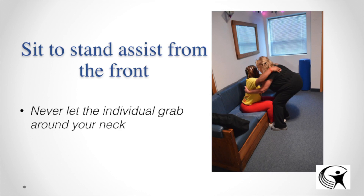For a sit-to-stand transfer from the front, it is very important to never let the individual grab around your neck. There have been many preventable injuries when someone grabs your neck — they can pull your head forward and strain the muscles in your neck. Instead, as shown in the picture, have them place their hands on your shoulders or around your waist. Work as a team, count to three, and push through the legs. You can also block their knees so their knees don't buckle if they have decreased leg strength.